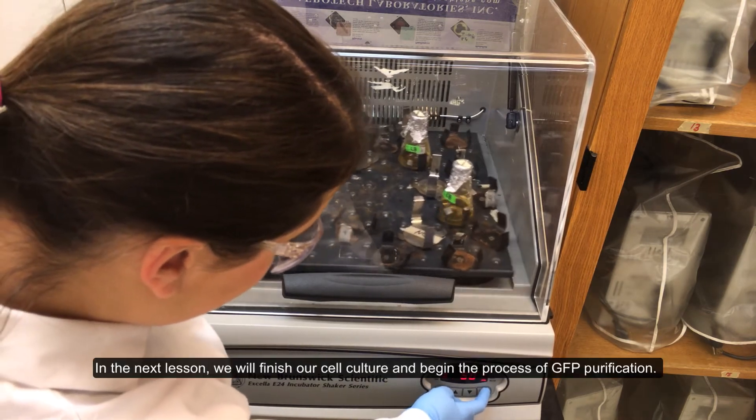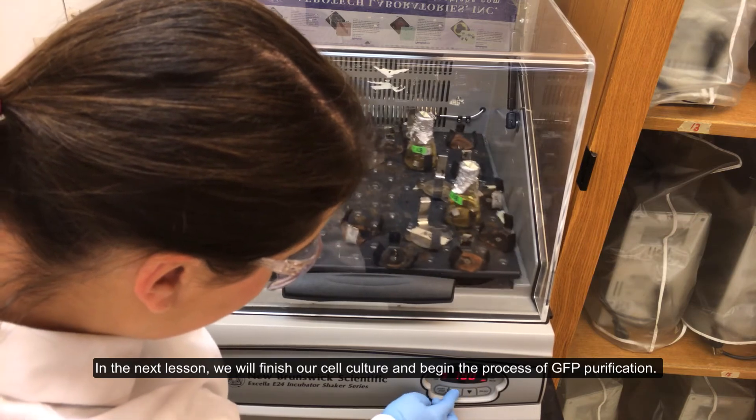This concludes this protocol. In the next lesson, we will finish our cell culture and begin the process of GFP purification.